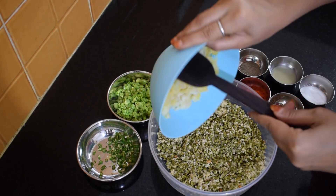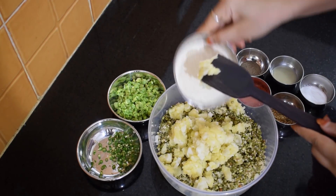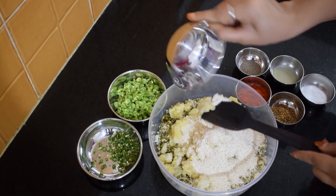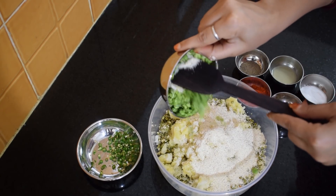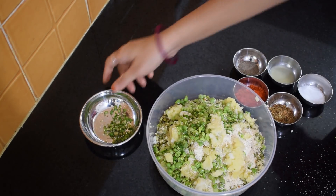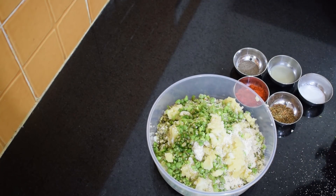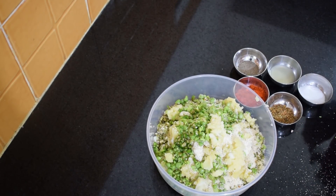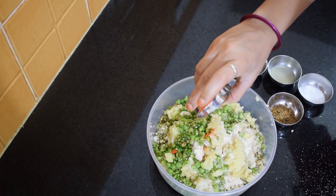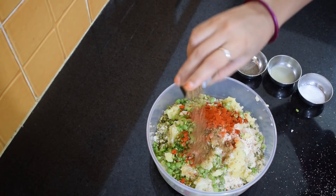We have taken the sprouts. Now we'll add the crushed potatoes and approximately 8 to 9 spoons of suji. We'll add the crushed green peas and the green chilies.